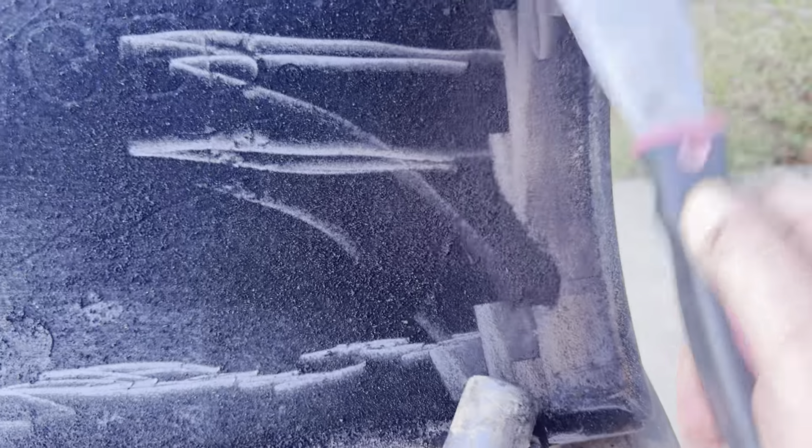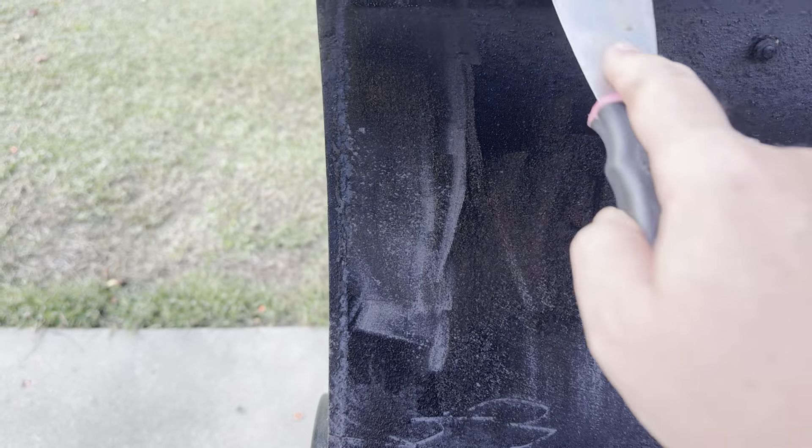We're starting to clean the process, just scraping off the build up of the lid — that whole process inside and out. You can really see with this scraper the build up that's on the lid, and if you can imagine that's on the lid, what was on the inside, what was on that drip tray as you're cooking and smoking, what's dripping down and caking up and causing the fire issues.